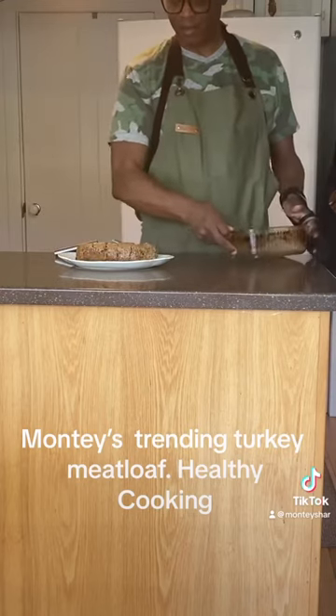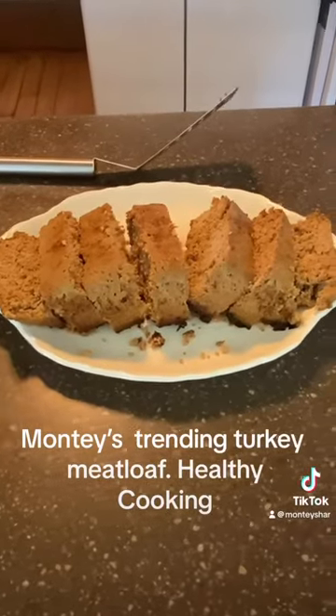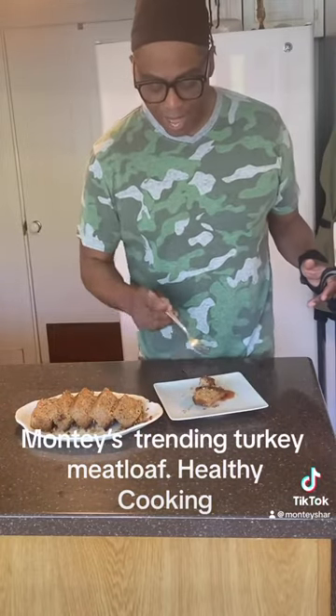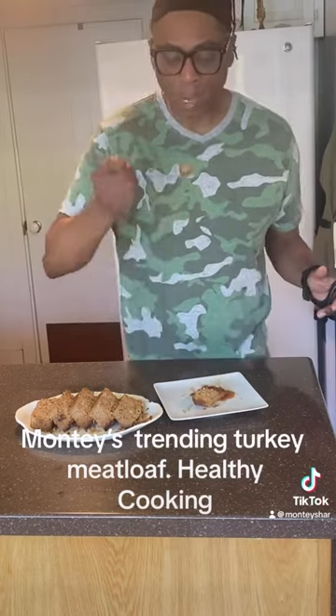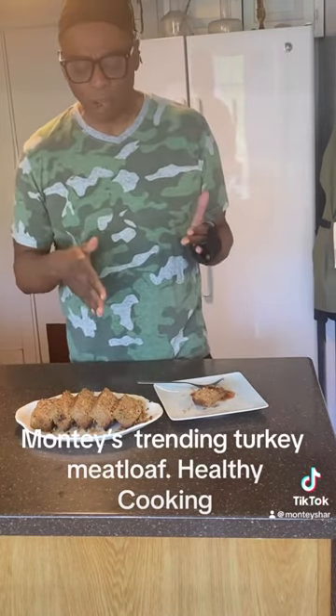Look at that. Nice. I already sliced some. So guys, as you can see, I have sliced myself a piece and I have put some barbecue sauce on mine. That's really good. What I usually do is make gravy and I put condiments out so you can put what you want on your meatloaf.